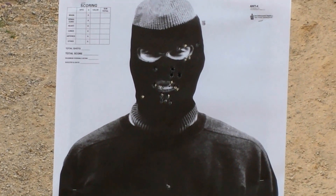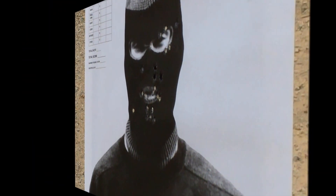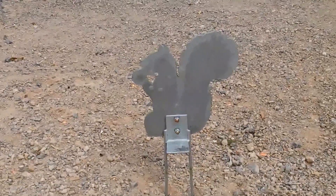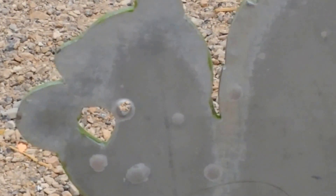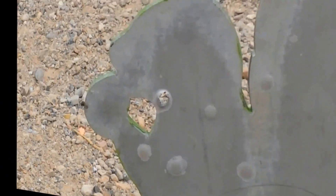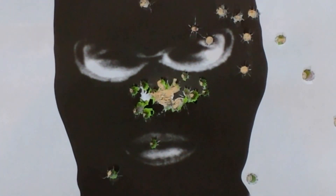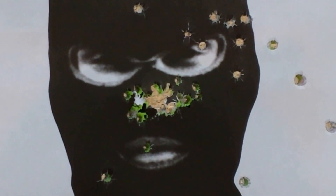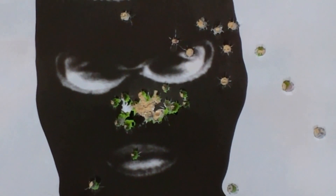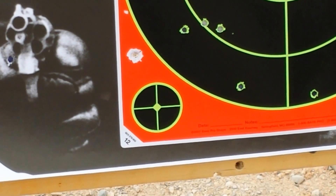You pretty much gave him a mouthful — I don't think he's talking anymore. So the 5.56 went right through the squirrel. Yeah, that nose is definitely gone.